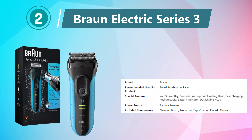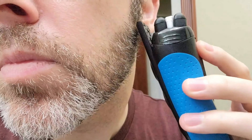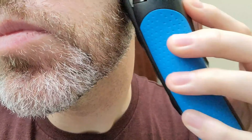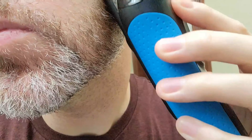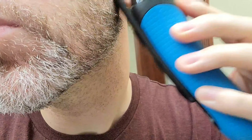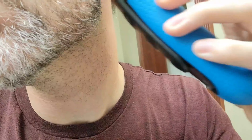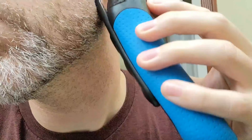Number 2: Braun Electric Series 3. The Braun Electric Series 3 Razor is a high-performance grooming device designed to deliver a close and comfortable shave for men. This rechargeable electric foil shaver is equipped with micro-con technology, which guides more hair into the cutting elements for a faster shave. The three independently floating cutting elements adapt to facial contours, ensuring efficient cutting with less irritation.